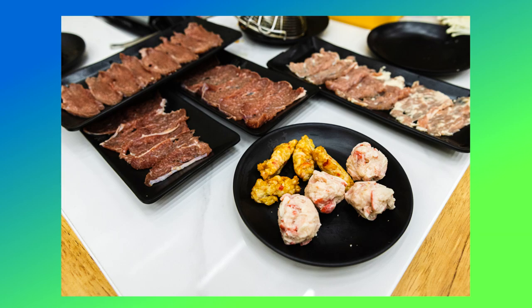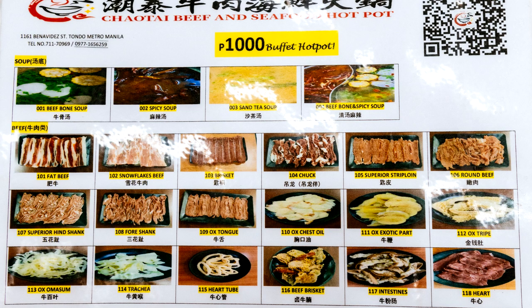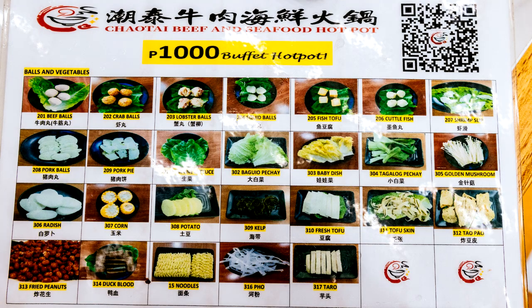My friends really like the ox tripe, but I'm not so adventurous. I mostly stuck with the beef brisket and the strip loin, which I also enjoyed. The greens and the mushrooms were all fresh and crisp.